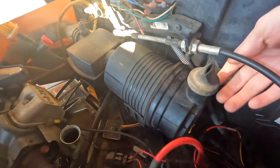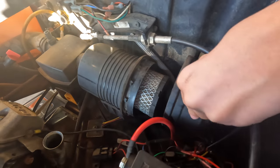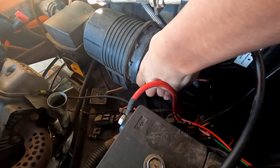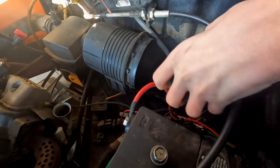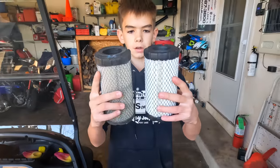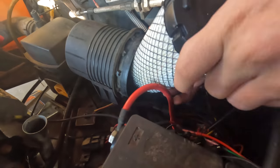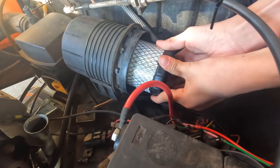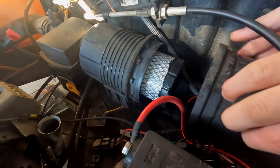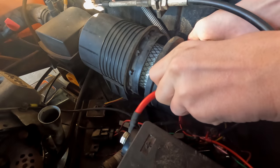While we're waiting for everything to drain, we're gonna do our air filter. This just twists off — just like that — and there's your air filter. This one's not too bad but we're gonna swap it anyway. You're gonna want to work it around the wires and then slide that right back in. Make sure your air filter is centered straight, then put your cap right back on.